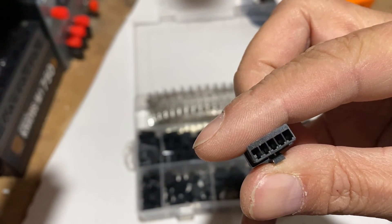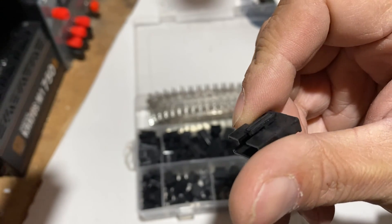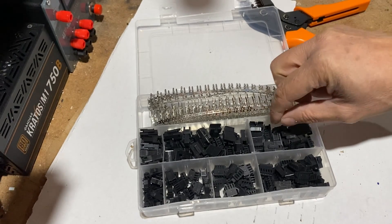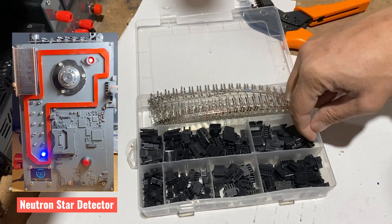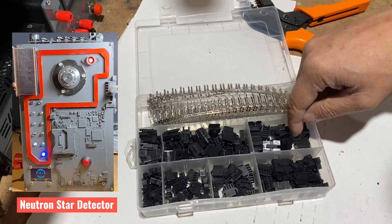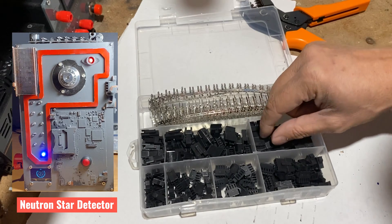I am planning to use them to simplify my LED connections to an Arduino microcontroller. Often my sci-fi panels contain many LEDs, like this one — my neutron star detector. The front panel has 12 LEDs, and the box is full of wires all intertwined.